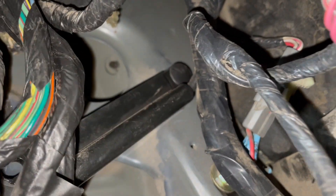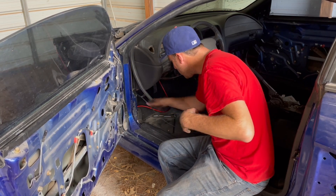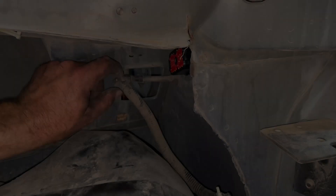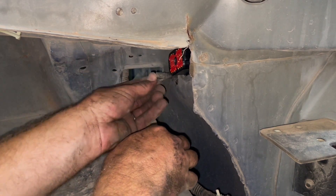I just grabbed it with both hands and pulled it straight out. I'm fishing this cable through — I needed this hood latch cable because on the other car the accident sheared it off. Here's the grommet at the end of the cable coming through the firewall area.